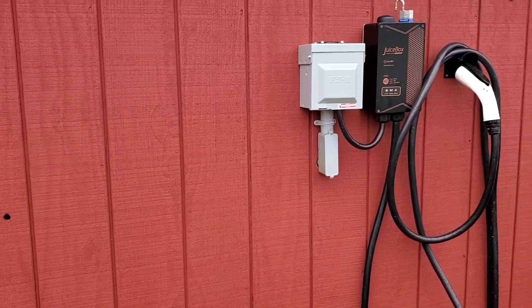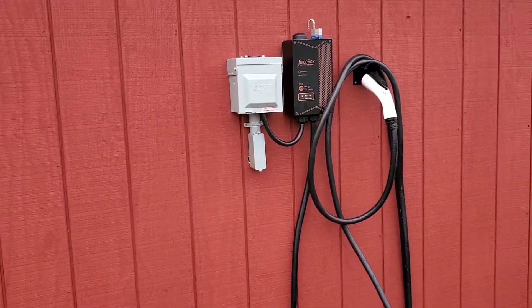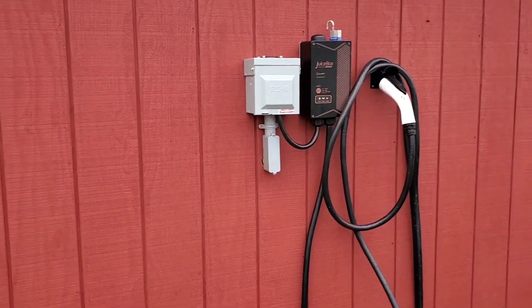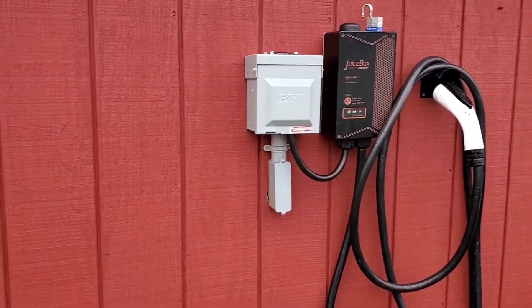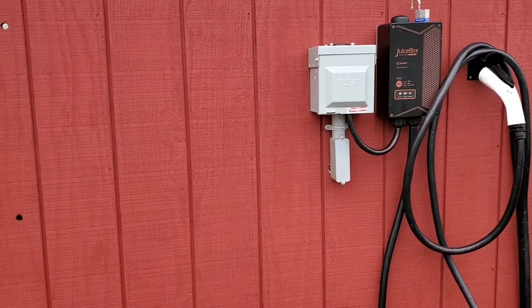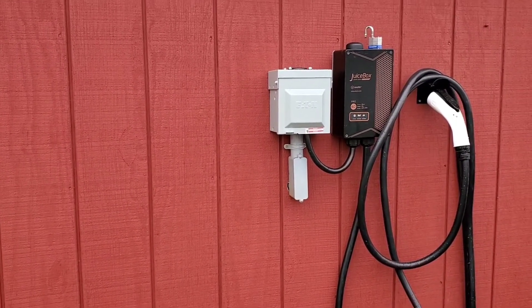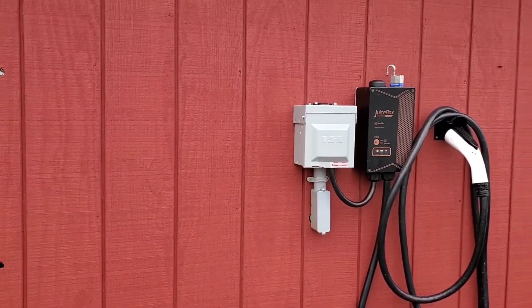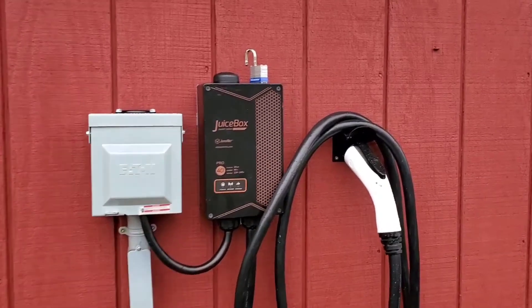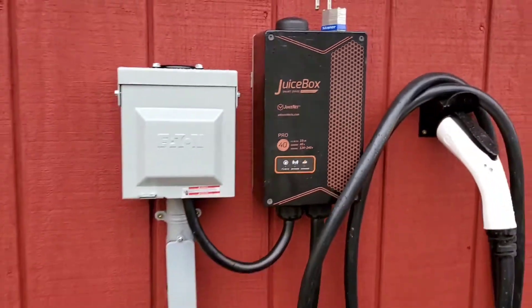I turned off the breaker, left it off for 15 minutes, turned it back on — same thing. I checked all my connections, checked all my grounds, everything was good, checked voltage, everything. Everything was straight as far as the 14-50. That's when I did the research and found out it was a common error for this generation of juice boxes that were manufactured when eMotorWorks was still making them.